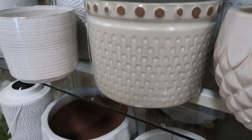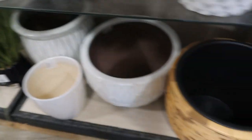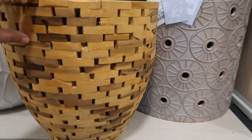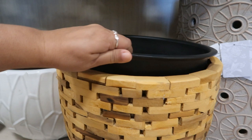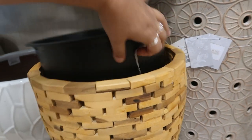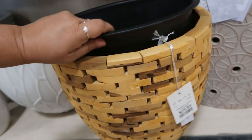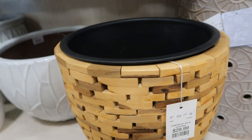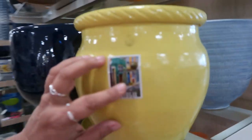$16.99 for this one. Prices are really good here for pots. Look at this — it looks like a Jenga pot. Isn't that cool? It has a removable piece. $29.99 for the Jenga pot. That's cool. Hybrid colors. Those are $24.99, made in Portugal.